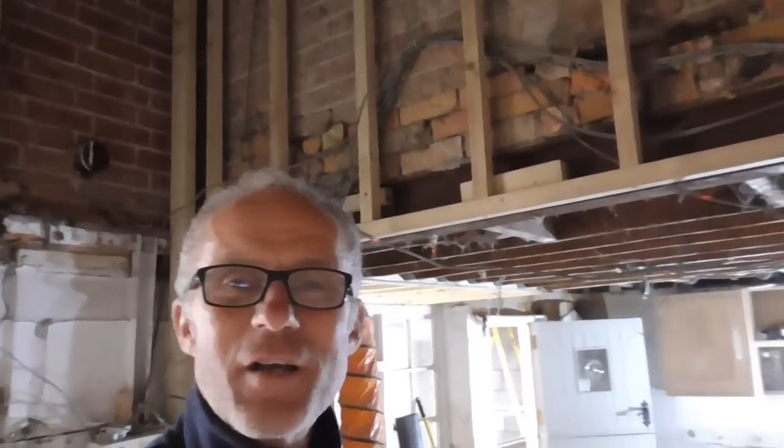Hello everyone and welcome to another video of me working on this wonky old cottage that hasn't been treated particularly sympathetically by all the tradesmen that have come and worked in it over the last hundred or so years.